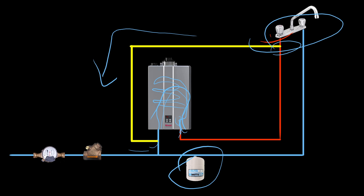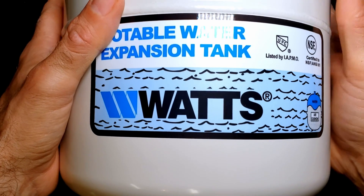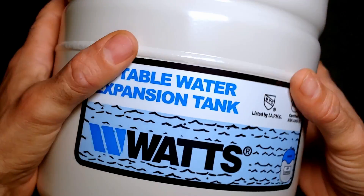So again, to recap: you can certainly put an expansion tank onto the water line — or even onto the hot water line, as long as it remains an open circuit — but you don't need it in this case. Hopefully that makes sense and gives a better understanding as to why it's not necessary to install an expansion tank onto a tankless water heater.